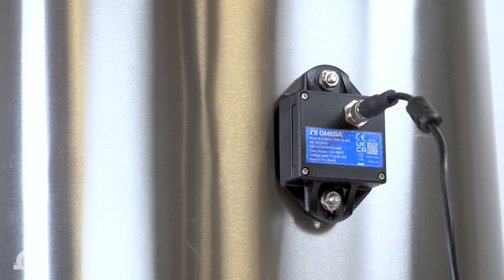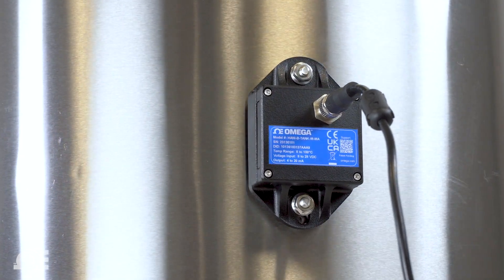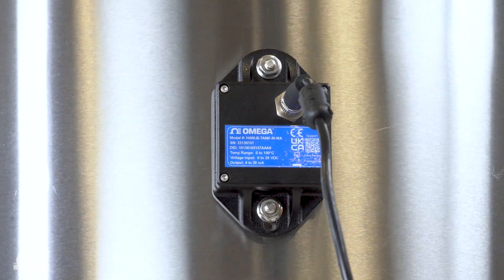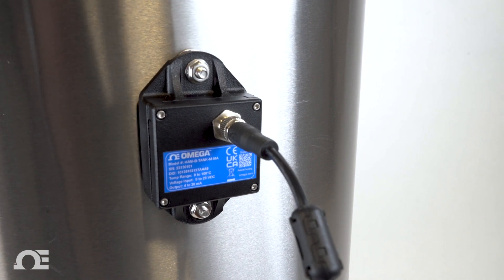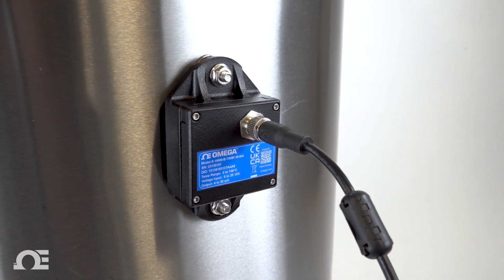The HANI Tank can be used wherever you need fast, accurate in-tank process temperature readings without installing an invasive immersion sensor — or install one alongside your existing immersion sensors for system verification and redundancy.